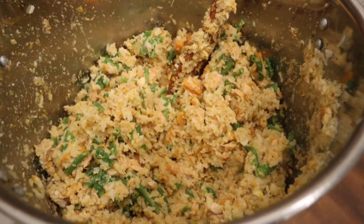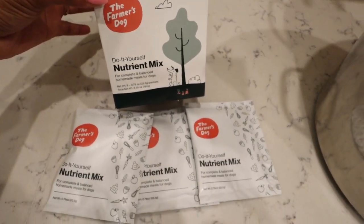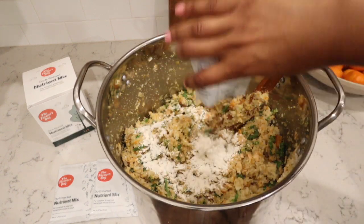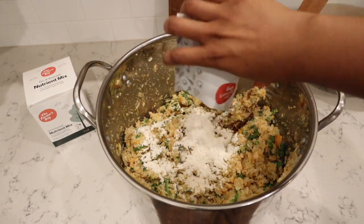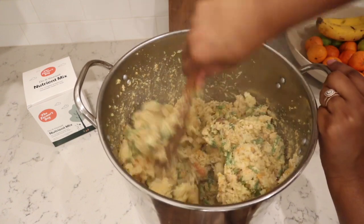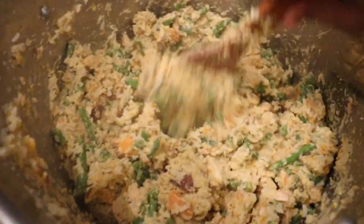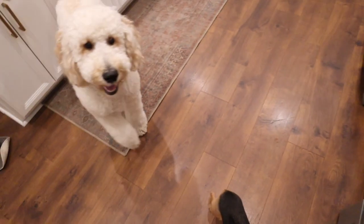Feeding your dog a homemade diet has so many amazing benefits, but it's not enough on its own — it's really important to add a nutrient mix to make sure the food is complete, balanced, and safe to feed your dog long term. Getting the balance right is really hard, which is why the Farmer's Dog created these do-it-yourself packs. Research has shown that 95% of published homemade dog food recipes lack at least one vital nutrient — that is so dangerous. Nutrient deficiencies can cause so many problems for your dog's health, so you really want to make sure they're getting all the vitamins and minerals they need.